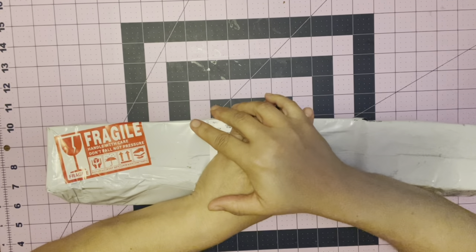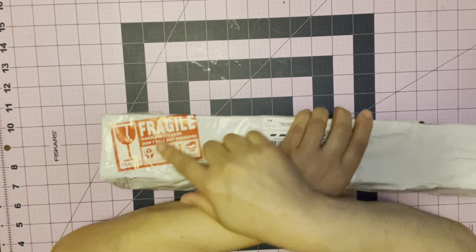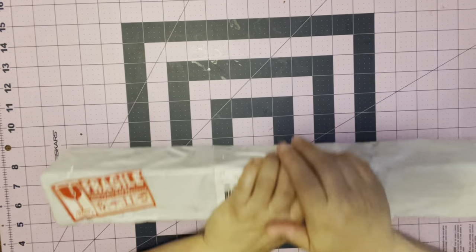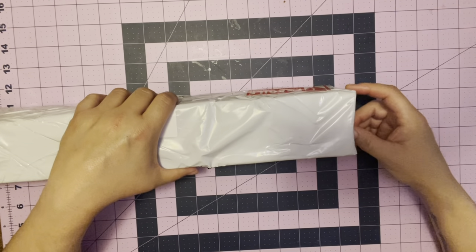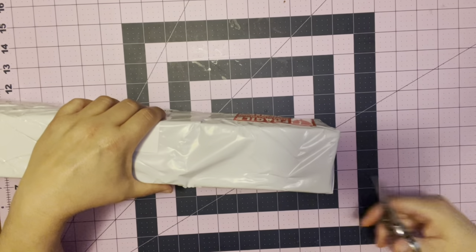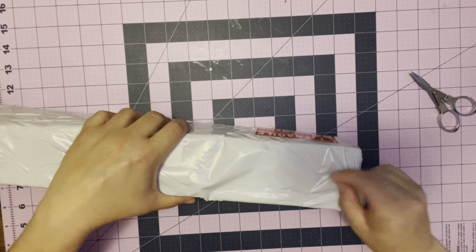Hey everyone, it's Lizzie from Lizzie's Brother Gems. Welcome back to my channel. Today we have an unboxing — you see this? What does it say? It says 'fragile.' I'm just covering up my address. My address is everywhere on this thing, but we're gonna open up the package because I haven't yet, but I do know who this is from.